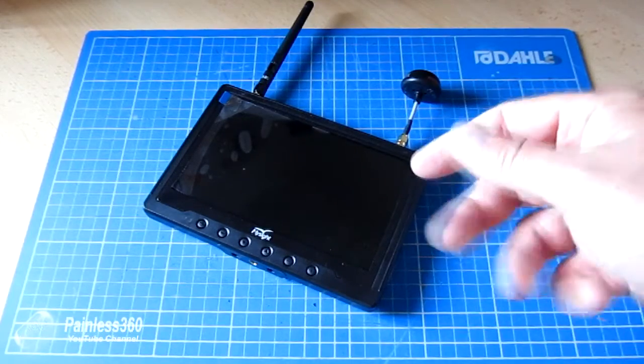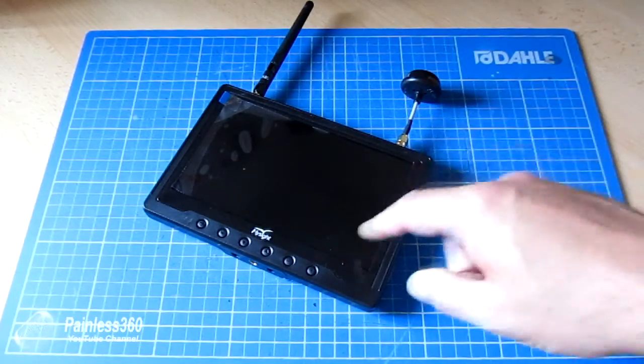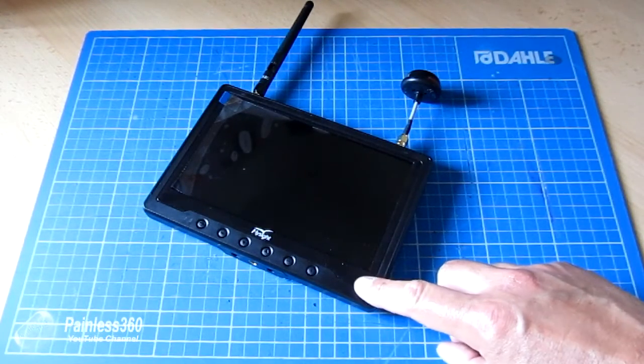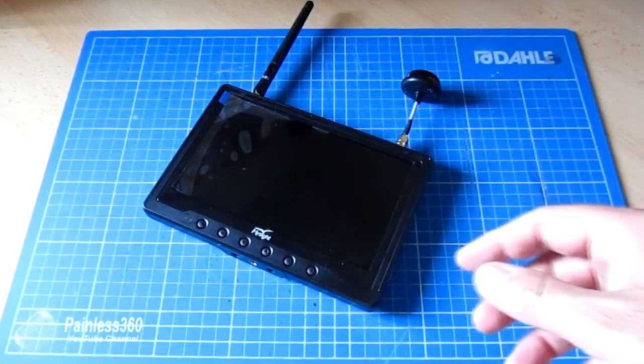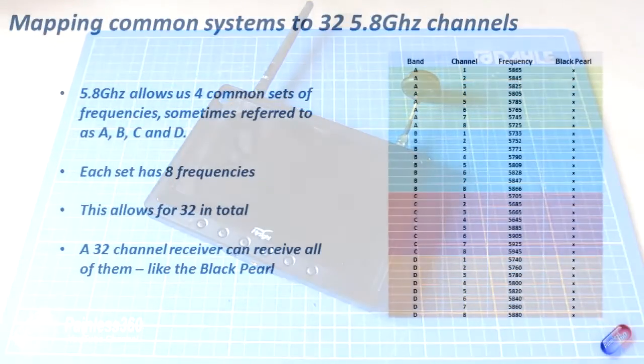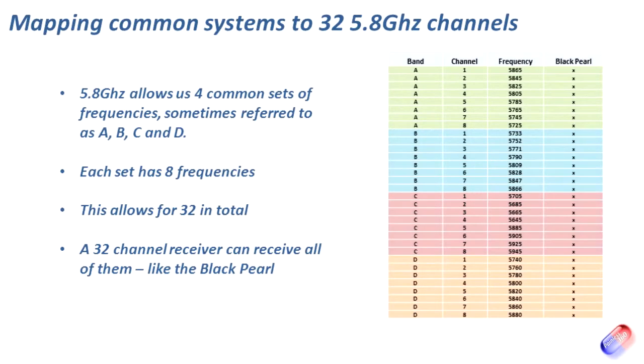What I'm going to do is base it on the frequency range that's in the manual for the Black Pearl diversity receiver. Let's jump into the slide deck. Here are the 32 channels on the right-hand side split up into four bands — bands A, B, C, and D — and each of those bands has eight channels available in them and a range of frequencies.